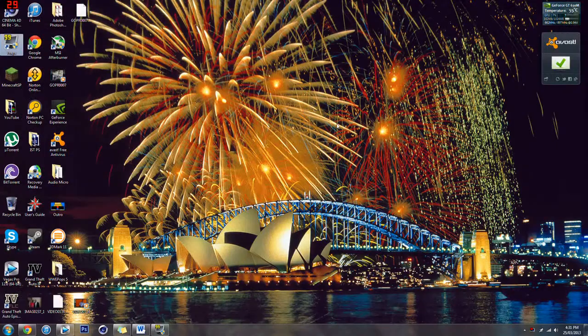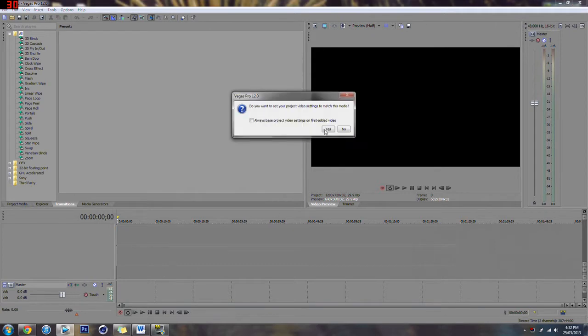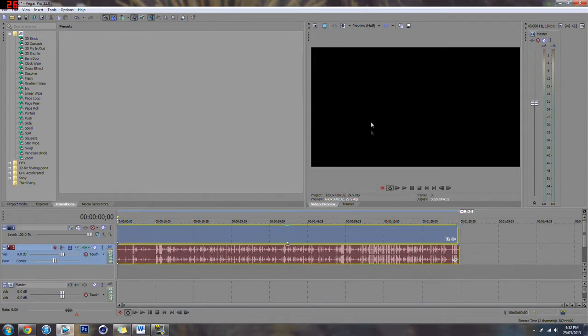First, what you want to do is get a video that's recorded with just one color, and you want to make sure your clothes do not match that color, otherwise you're going to be taking yourself out of the video. It's going to look quite silly.